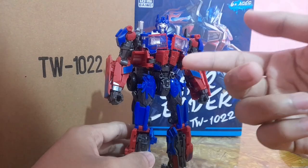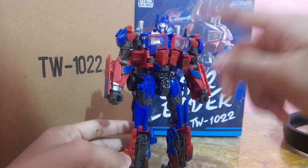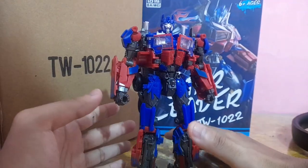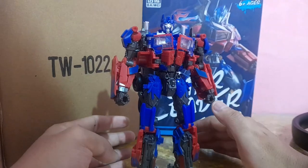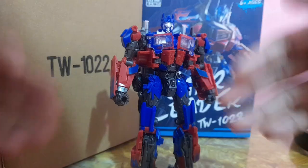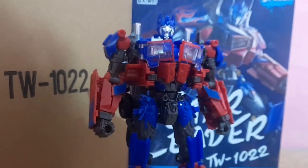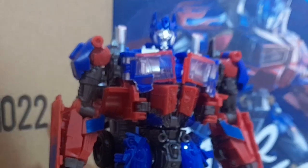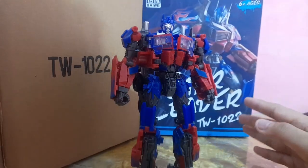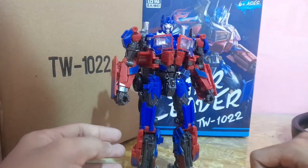You guys might be asking, have you reviewed this already? Well, yes, technically yes, I have reviewed this guy already, but that was version 2. What I have here right now is the version 3, which supposedly fixed a lot of the quality control issues and the plastic quality of version 1 and version 2. So I'm gonna be doing a re-review of Bioway Star Leader as a whole because my original video was not very informative. I'm gonna be reviewing this with some useful information, and some added new information for this particular version 3.